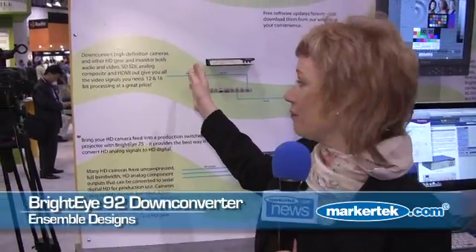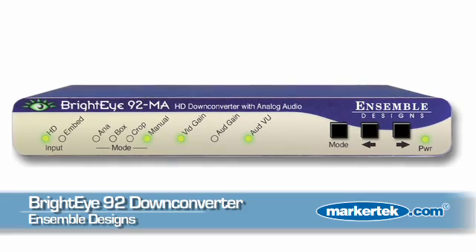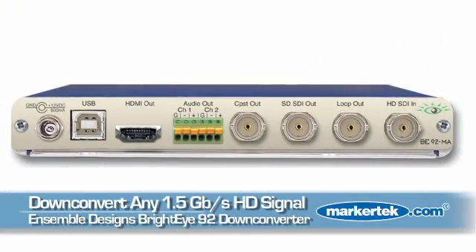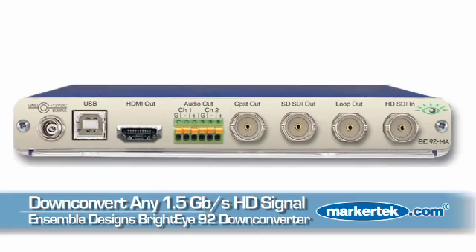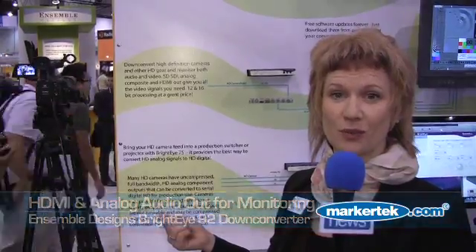One of our new products is the BrightEye 92, which is right here on the wall. This is a new down converter — people like this because they can take their HD signals in and get SD-SDI out, composite out, and HDMI out for monitoring. It gives you analog audio out as well.